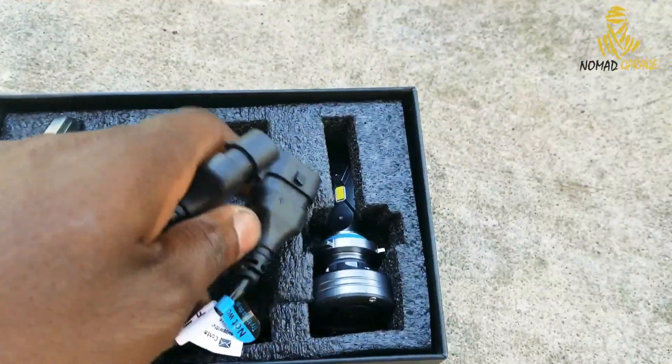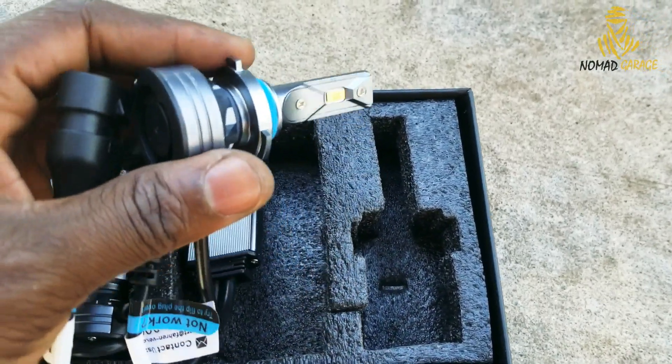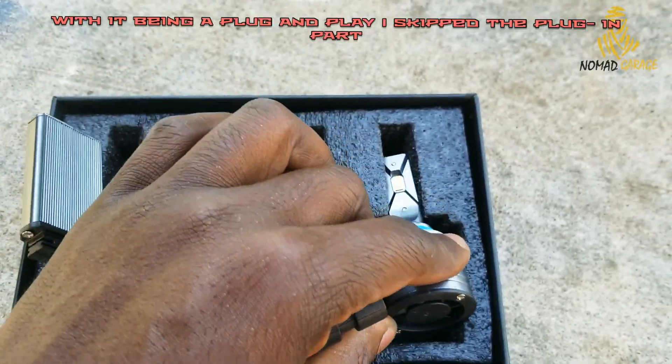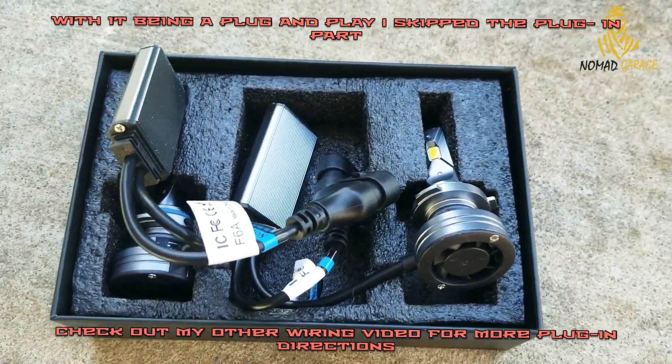That's pretty much it. I'll go ahead and install it and we'll take a look at night — we'll do a before and after, low beam and high beam. That's what you get in the box and you should be good to go.